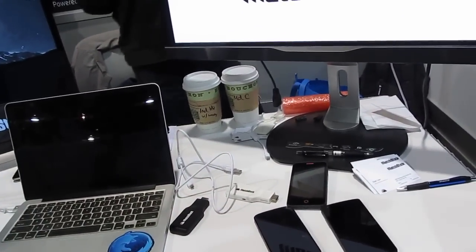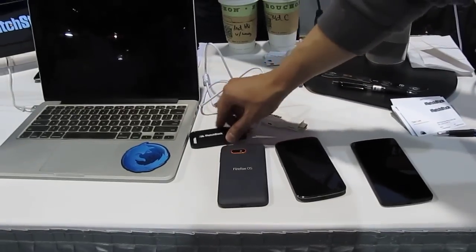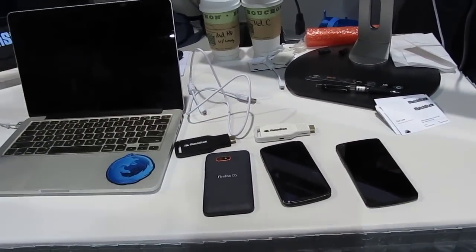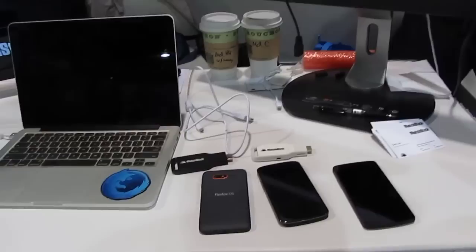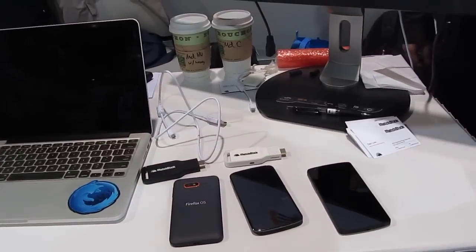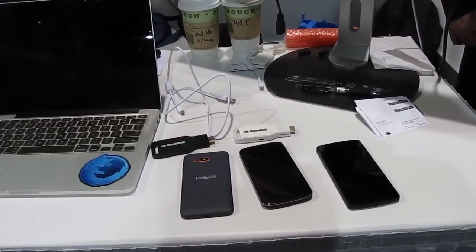I actually ordered one for about $12 during the early campaign, and I should have gotten the developer version. After the crowdfunding campaign, it'll be available at retail — we're definitely at the table with a lot of the larger distributors and content aggregators and VOD services. The full retail price will be $25 MSRP, which is a little bit cheaper than a Chromecast or a Fire TV Stick. Especially if you're a techie and you want to hack it, everything's open source.